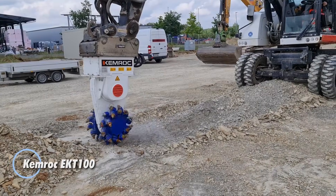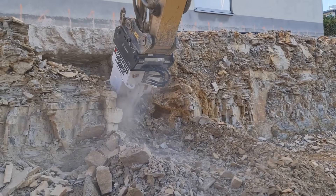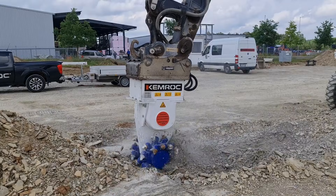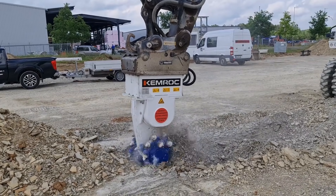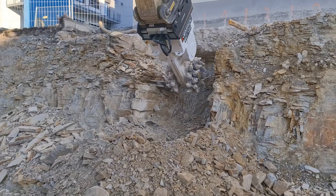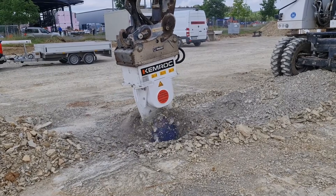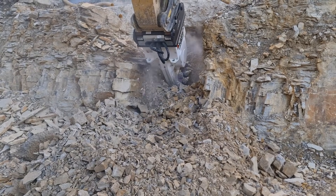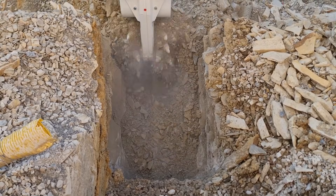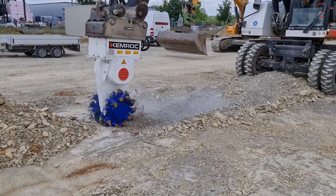The Chemrock EKT-100 is a powerhouse rotary drum cutter built for excavators that need serious milling performance. Delivering 100 kilowatts of rated output, it pairs perfectly with 18 to 30-ton machines and excels in trenching, pipeline work, foundations, and other demanding civil engineering tasks. With a drum diameter of about 690 millimeters, widths of either 700 or 800 millimeters, and a drum length near 1,460 millimeters, it delivers immense torque of around 18,300 newton meters and cutting forces reaching 53 kilonewtons, making quick work of soft to medium hard rock, concrete, and compacted ground.